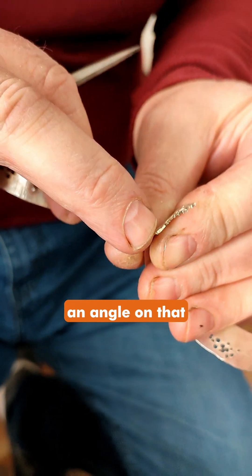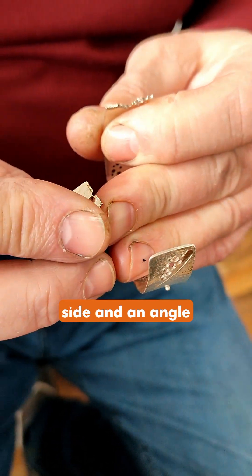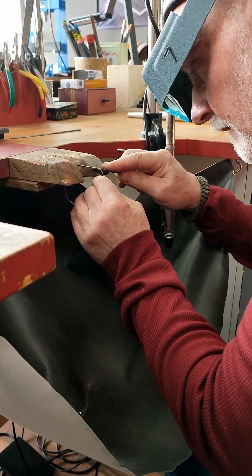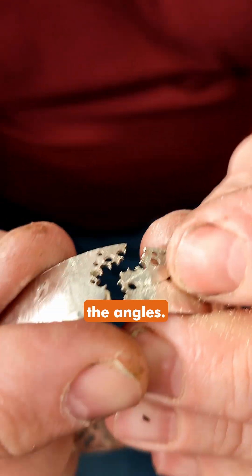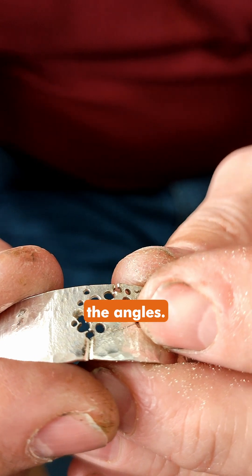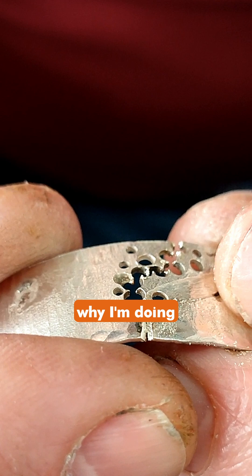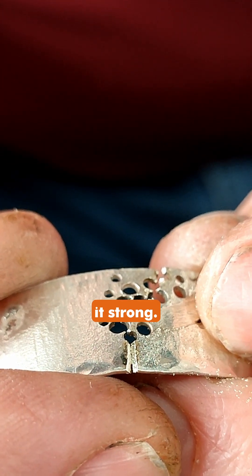So I can do an infill for strength. Then we have the angles — you can see it's just like sizing a ring, similar sort of thing. But the reason why I'm doing that is to make it strong.